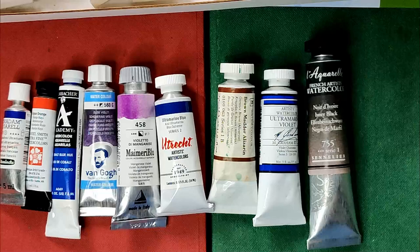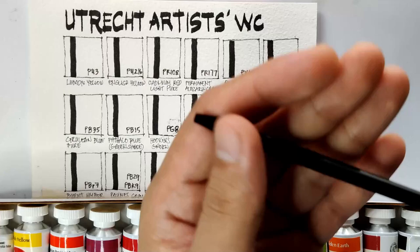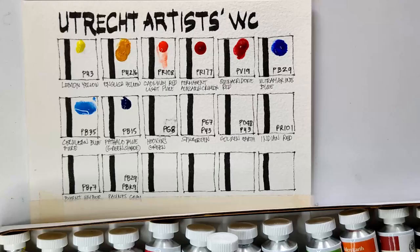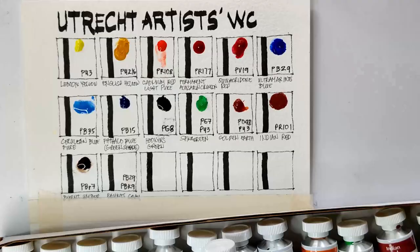For our swatches and sample painting, I am using, as always, Arches 185 cold pressed cotton paper. For my brush, I have a 1/4 inch Silver Black Velvet flat brush and my Escoda Reserva No. 8. I'm going to be dotting down our paints to speed this up. Now let's start swatching.